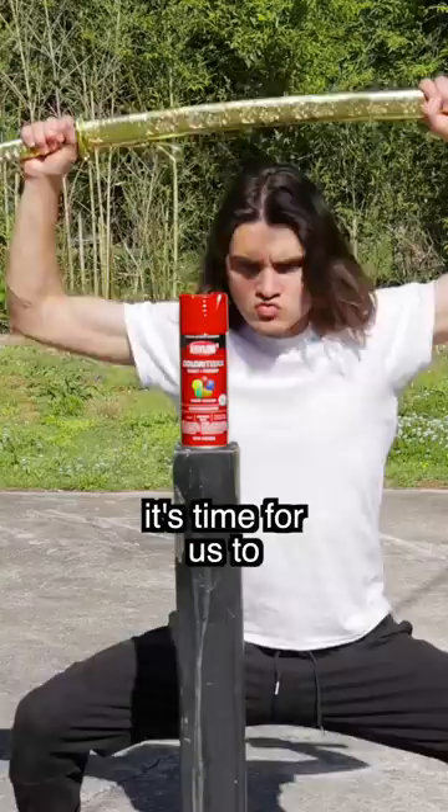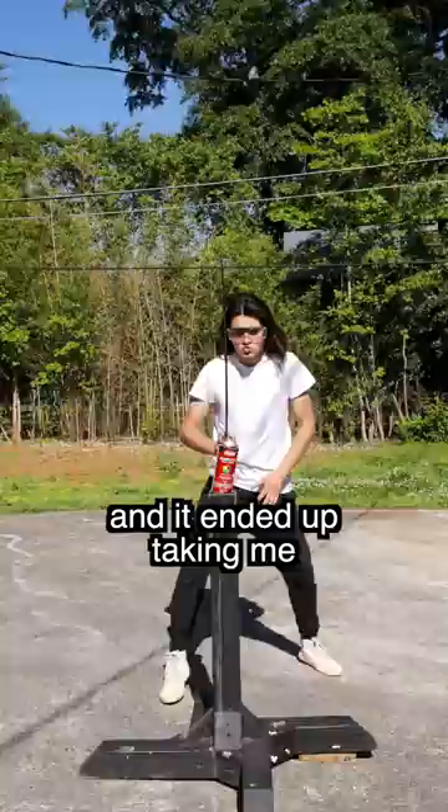Oh my goodness! This was actually way harder than I thought, and it ended up taking me three whole tries. But finally, we ripped it open and found this. Oh my gosh. It's boba tea.